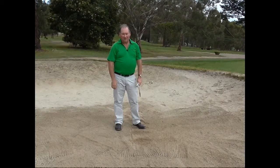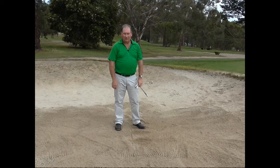That is the line in the sand drill. I hope you enjoy it. Thanks for letting me help improve the health of your golf. I am Brian Fitzgerald, The Golf Doctor.